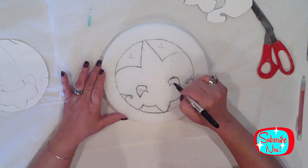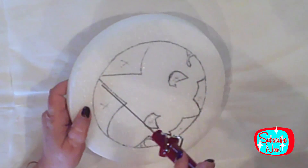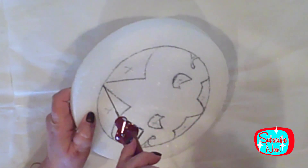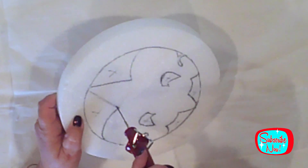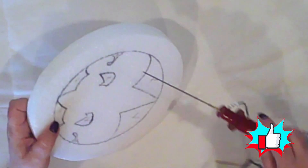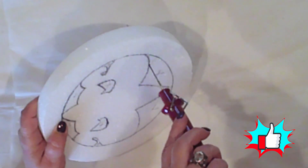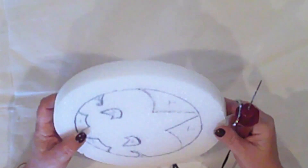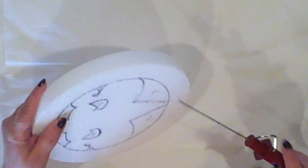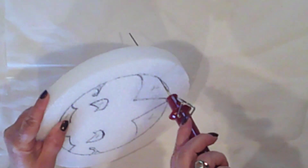I'm making X's on the sections that I'll remove. I'm using my hot wire tool to cut out those sections. This tool is the best for cutting styrofoam — it heats up and melts the foam like butter. Be sure to do this in a well-ventilated area, though, because there are fumes. I'll push that wire straight through and just follow my line.